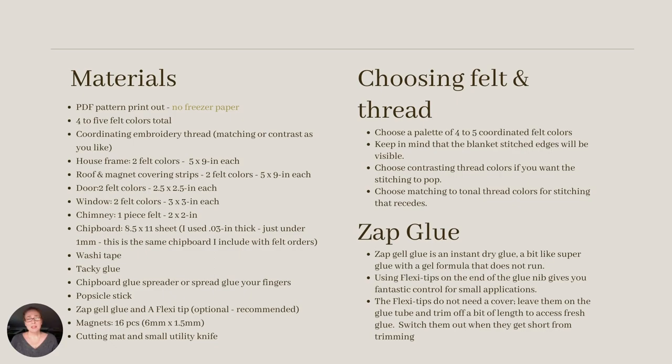For materials, I just want to make note of a few things. So it doesn't get too dark, I used lighter colors on the inside of the house. After making three cabins, I found I was drawn to very similar colors, so I'm excited to see what you choose. Also, I highly recommend you give the Zap Gel Glue a try. I was introduced to it by Danny Miller from our group, and I found endless uses for it. So thank you so much, Danny.